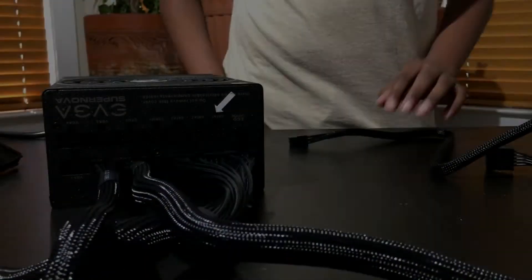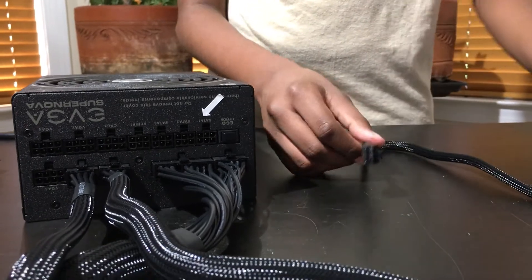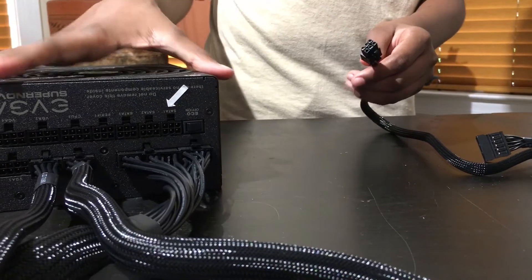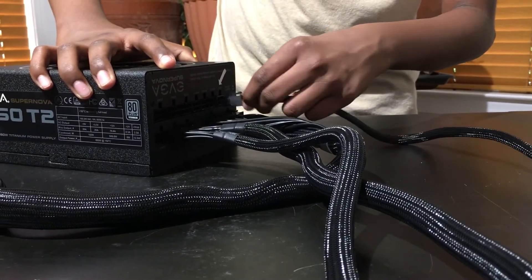Now we are going to be installing the SATA-3 cable. We have shown where it has to go based on this white arrow. We are going to be installing the 6-pin side into the PSU. Simply push in until you hear a snap.